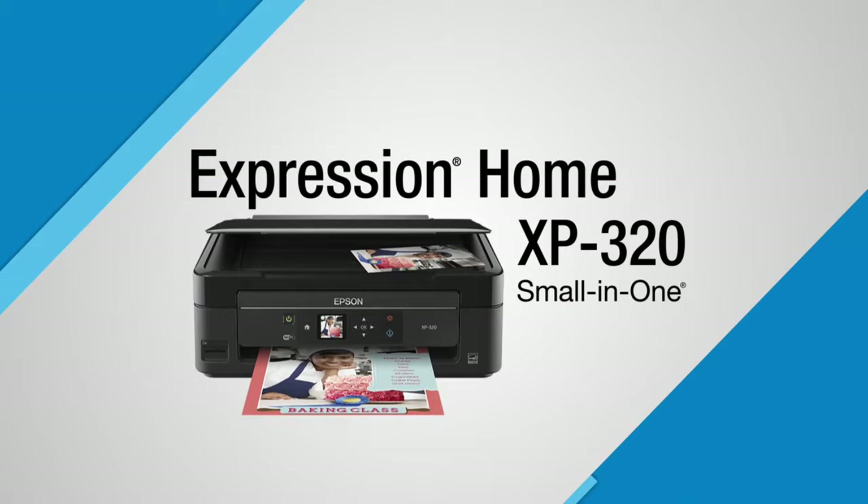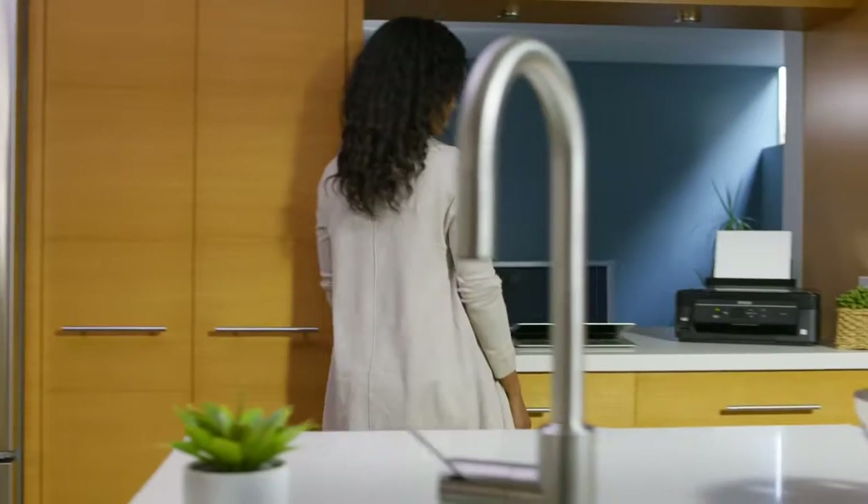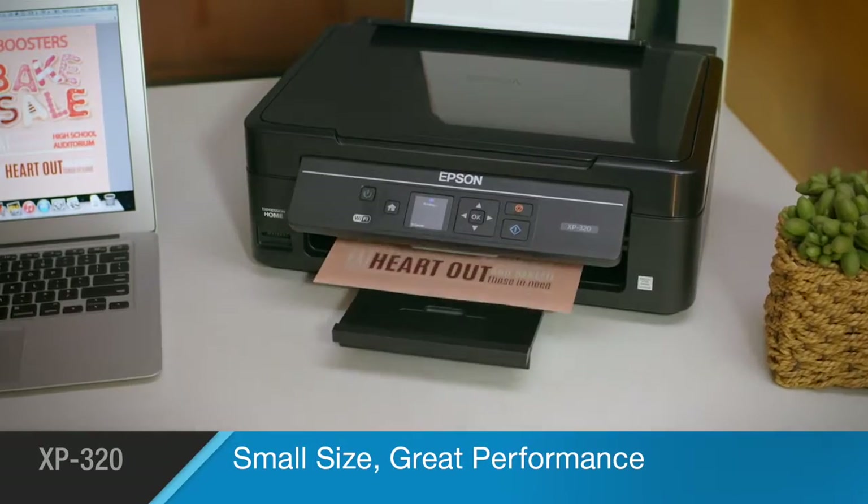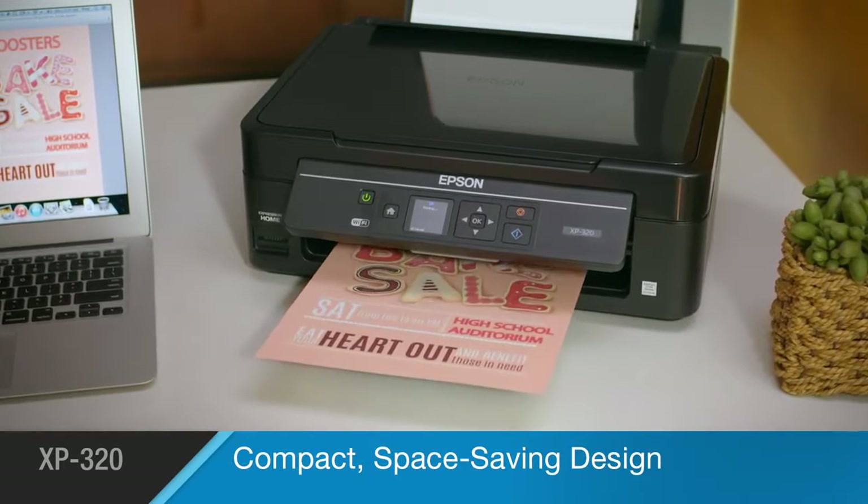The Epson Expression Home XP320 Small-in-One Printer is the affordable inkjet that delivers great performance with a compact design. The XP320 brings you the best of both worlds — powerful printing tools for all your photos and documents in one sleek, space-saving package.